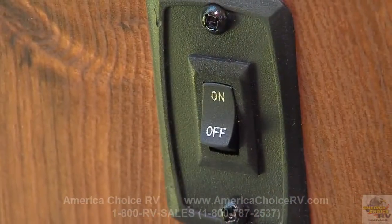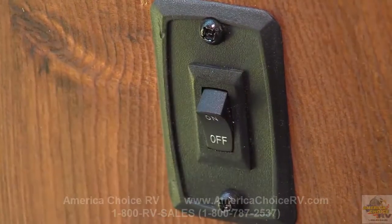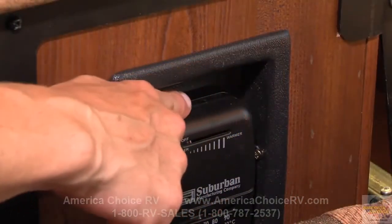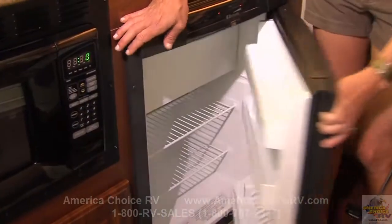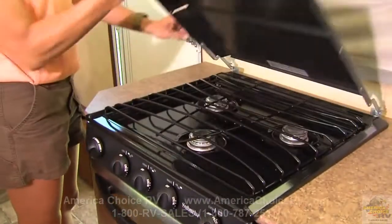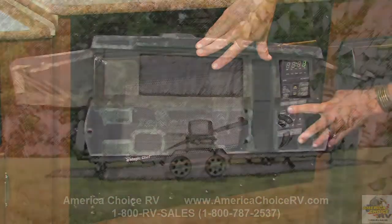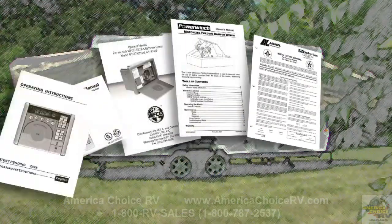Your camper is equipped with a dome light main power switch. This switch must be in the off position before the camper is closed. It is also important to always turn off the furnace prior to closing the trailer. Since the appliances in your Flagstaff camper may vary according to floor plans and options, we suggest that you consult your dealer or owner's manuals included with your camper for operating and maintenance information.